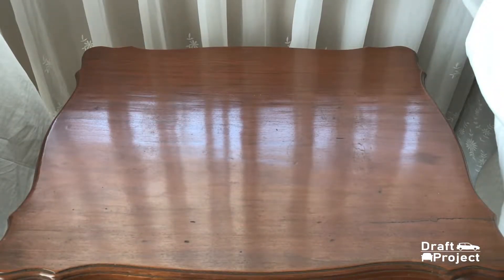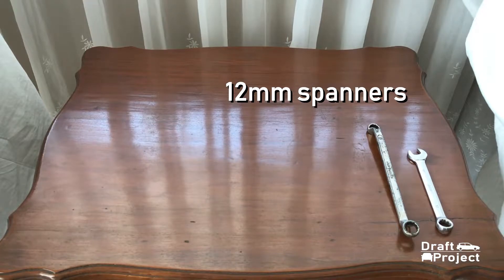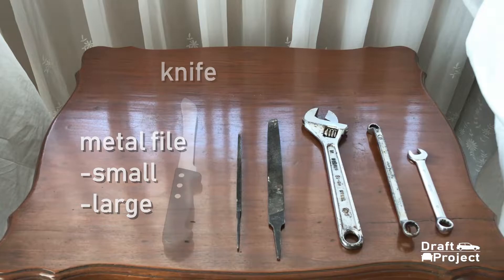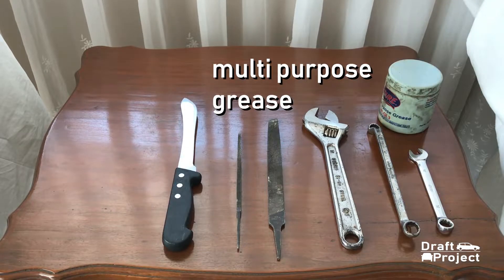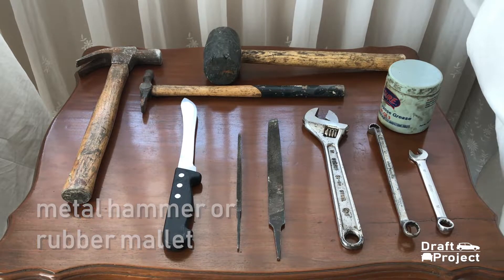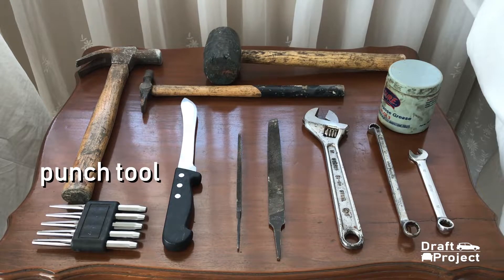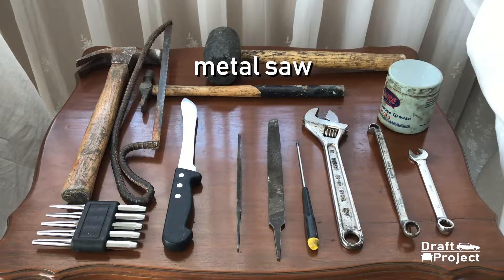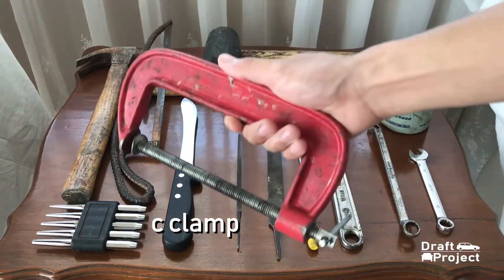Here are the tools that you're gonna need: two 12mm spanners, adjustable wrench, a small and enlarged metal file, a knife, a multipurpose grease, a metal hammer or a rubber mallet — it depends on whatever you have, but as long as you have the metal ones, you're good to go. A setup punch tool — you can substitute it with other tools if you don't have one. A flathead screwdriver, a metal saw, and a c-clamp.